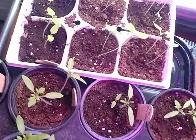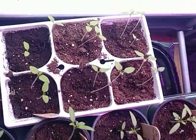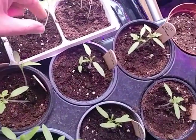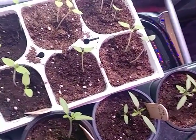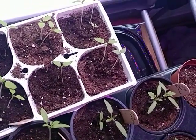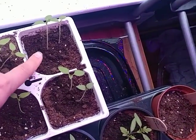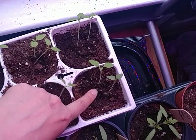On these other ones, as you can see, I didn't rotate toward the window and this one got really leggy, so we're going to pull him. He won't do as well as his counterpart who now has all the nutrients and water in this soil pack. And the same thing here — this one is really small, but I think we could actually separate these into two and try to save them by moving them into a different pack.